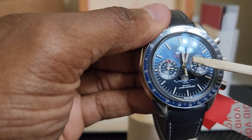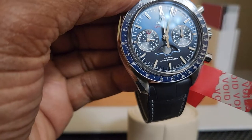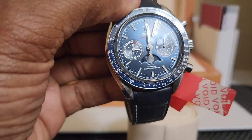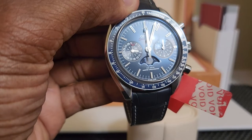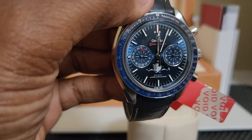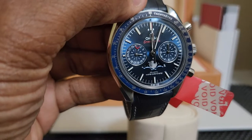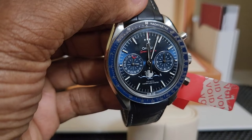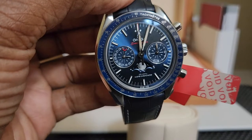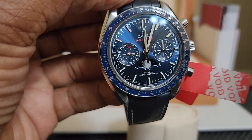I called eBay every day and they kept saying they'd send my money back and were sorry about it. But finally I was able to talk to someone in the authentication group. They told me that because the watch was listed as final sale and no return, I cannot return it. The only option is to send the watch out for repair and eBay will pay for it. That wasn't acceptable to me because I'm buying a new watch — I'm not supposed to be sending it out anywhere.